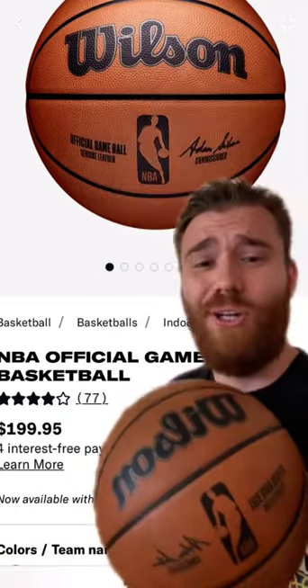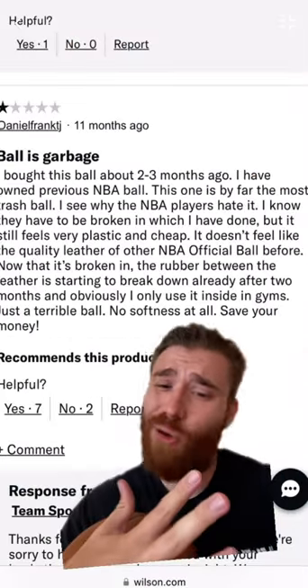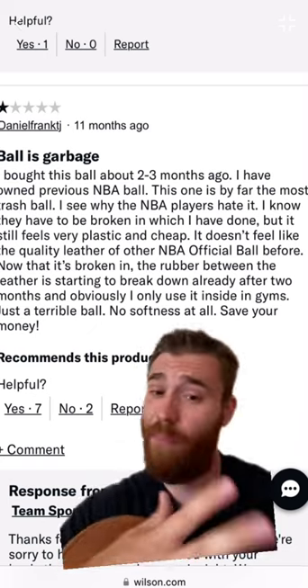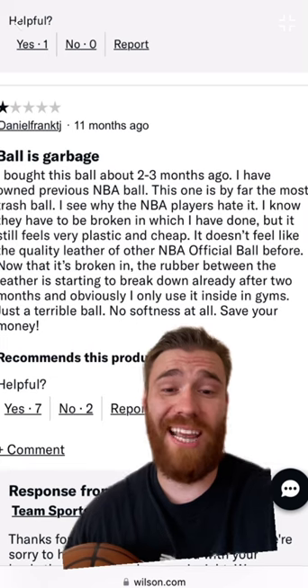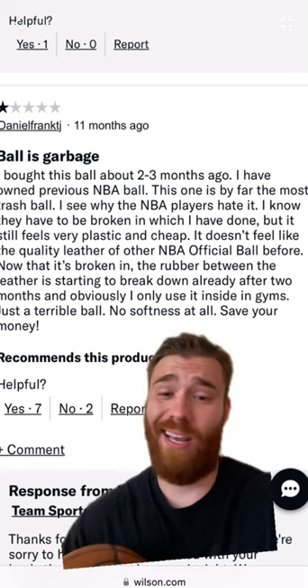I bought an NBA game ball for $200, and I'm going to do an unbiased review to let you know if you should buy it. Here's a one-star review: the ball feels like trash. It's very plasticky and cheap. It's wearing down very easily. Not very soft. Save your money, is what he says.